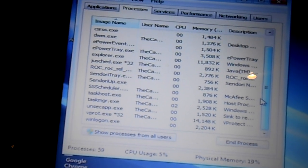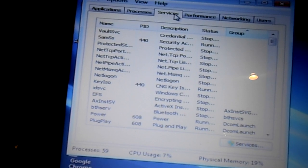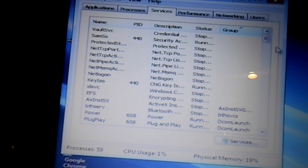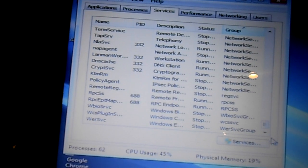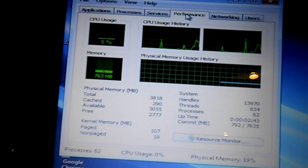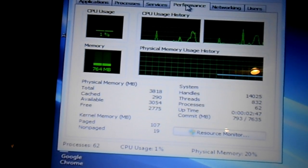At first glance it doesn't look too bad at all. Looking at the processes and services — most of the services are off and I don't have much CPU load or memory usage either.